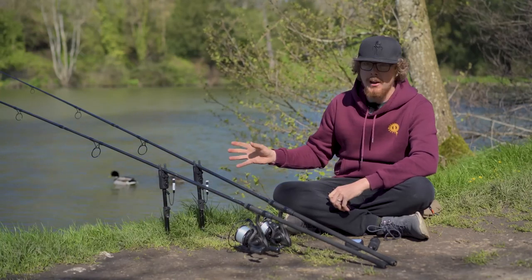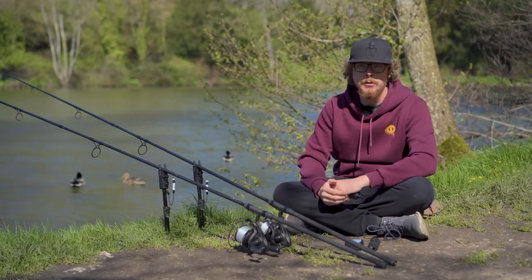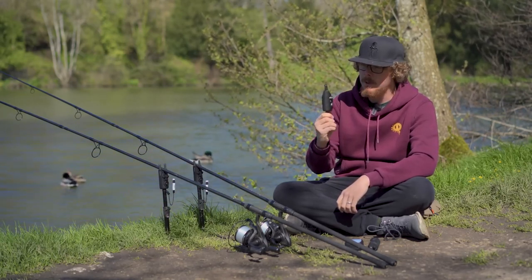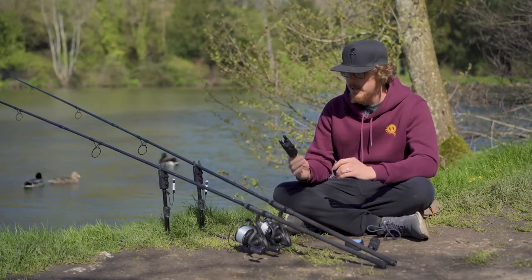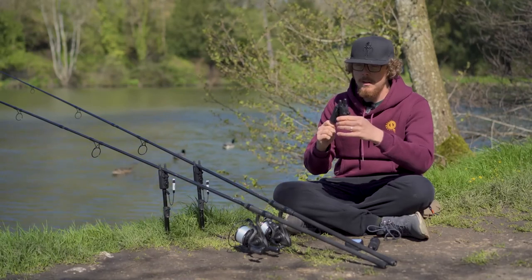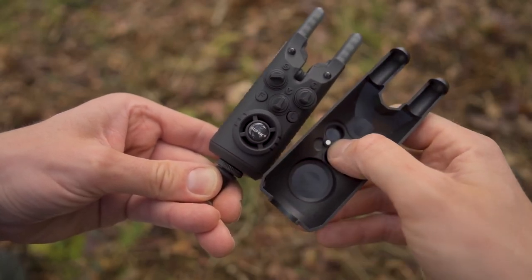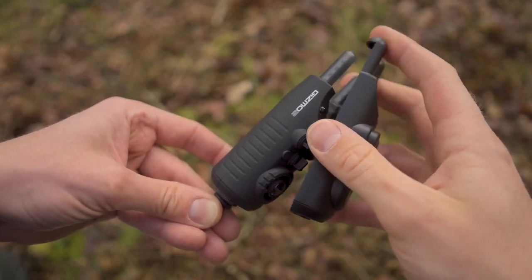Being Sonic, these don't just beep and light up — they are packed full of features and at a good price point too. Starting with something as simple as a hard plastic case: it keeps the alarm nice and protected during transit but also serves another function. These alarms have no on/off buttons — as soon as you take the case off the alarm is live, and putting the case back on turns it off. So in transit it protects it and makes sure you don't run the battery down by leaving it on accidentally.